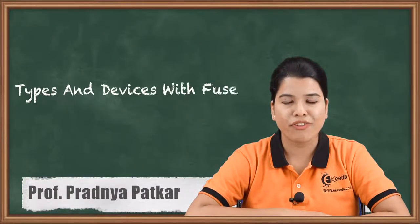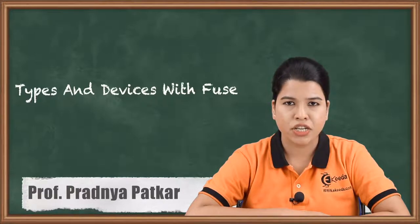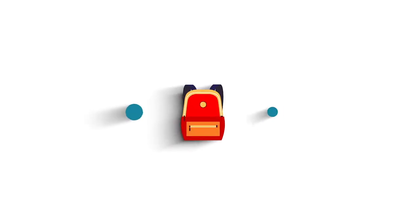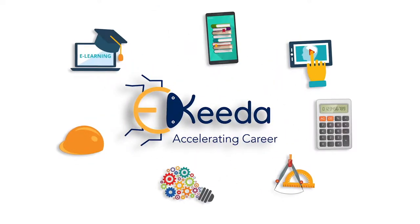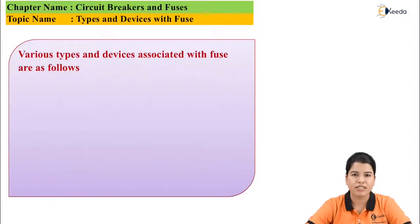Hello friends. In the previous video we studied the introduction to fuse and HRC fuse — HRC fuse is high rupturing capacity cartridge fuse. In this video we are going to study the various types and devices which are associated with the fuse. Various types and devices associated with the fuse are as follows.